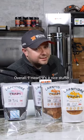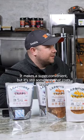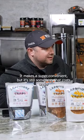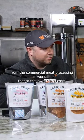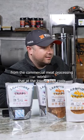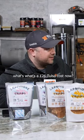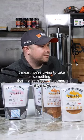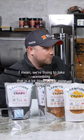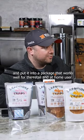Overall, it's a nice stuffer — it's got a little motor on it which makes it super convenient, but it's still something that costs under a thousand bucks. We're trying to replicate technology from the commercial meat processing world where, at the lowest level, something like a 26-pound Tulsa stuffer costs around $3,500. We're trying to take something that is a lot bigger and more expensive and put it into a package that works well for the retail and at-home user.